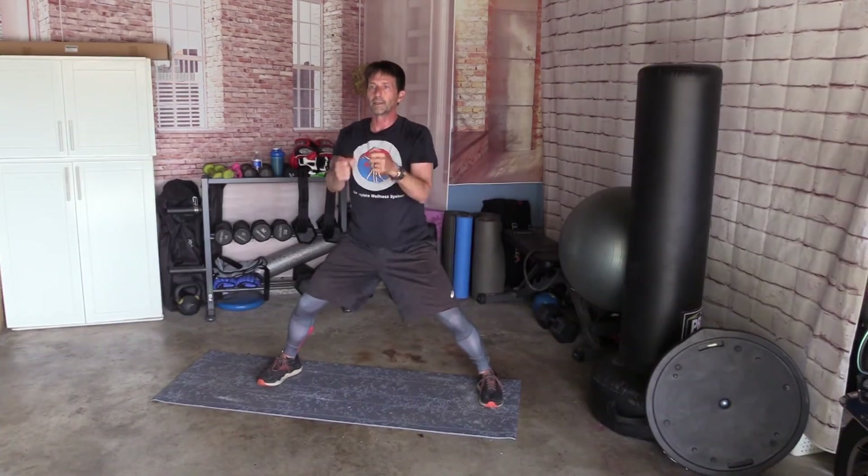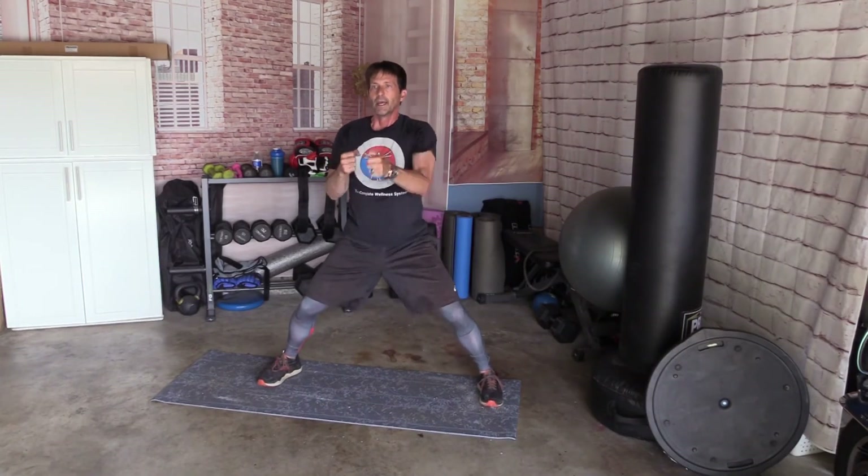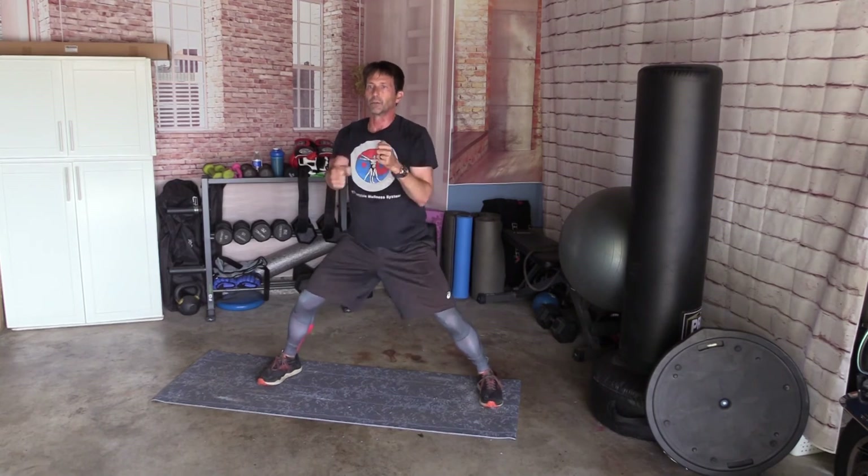Next one — wide squat. 100 straight punches. Straight vertical punches. Ready: 1 through 10, 11 through 20, 21 through 30, 31 through 40, 41 through 50, 51 through 60, 61 through 70, 71 through 80, 81 through 90, 91 through 100.